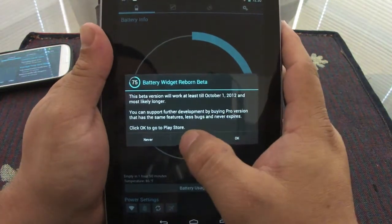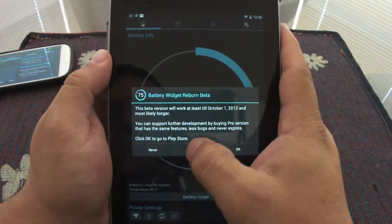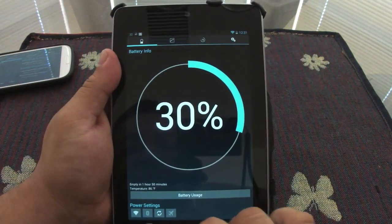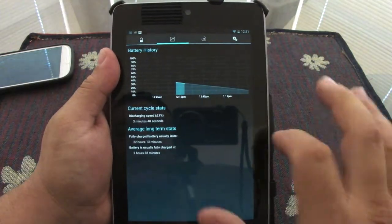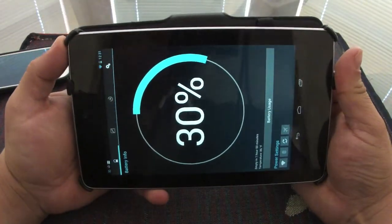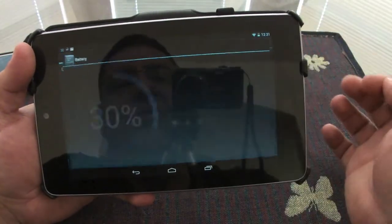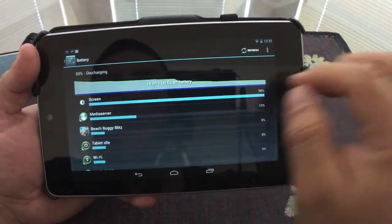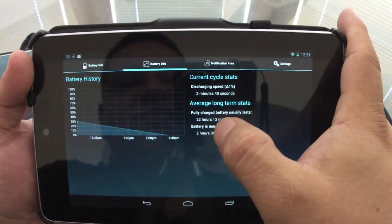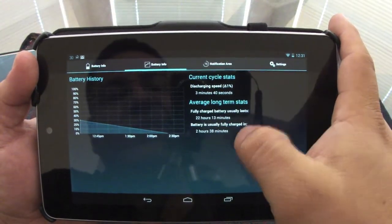Maybe by the time you see this video it's still in beta — maybe that's their strategy to get you to try it before you buy it. The app is $1.99, which is not bad for all the info you're getting. You've got the power settings, the alarm, and you can swipe to the side. You can also see it in landscape mode, which looks very nice on the 7-inch screen. Here you go back to the battery just like on the phone — fully charged, 22 hours of battery life, two hours of charging time.